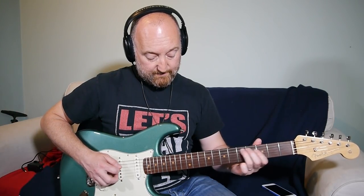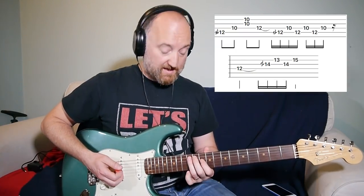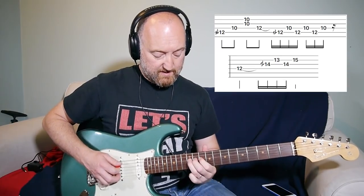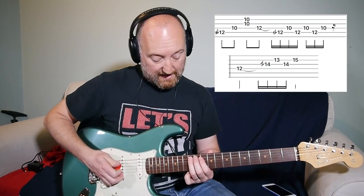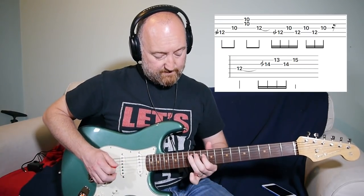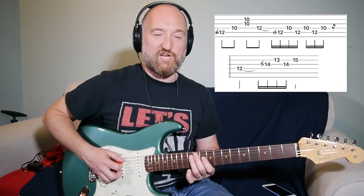Then you're going to play the first part of that phrase again. You finish up on the D string with the first half of that phrase, but then you've got to abandon that and slide back up to the 12th fret on the A string, which is a bit tricky — you don't need to go too far away from where you are.